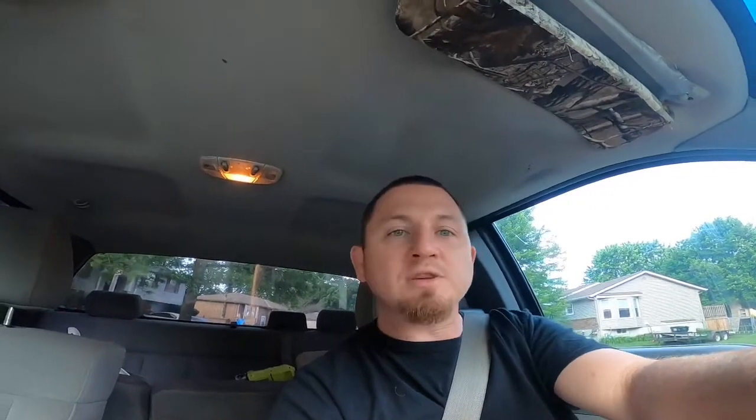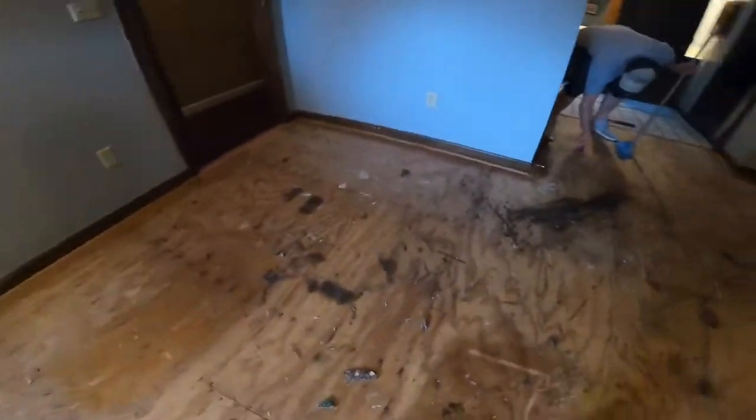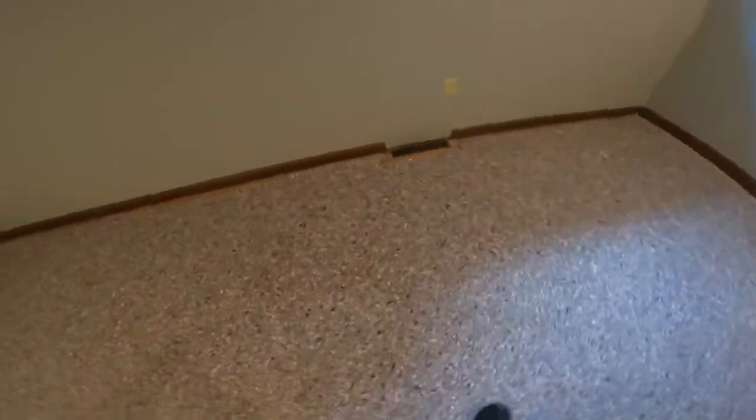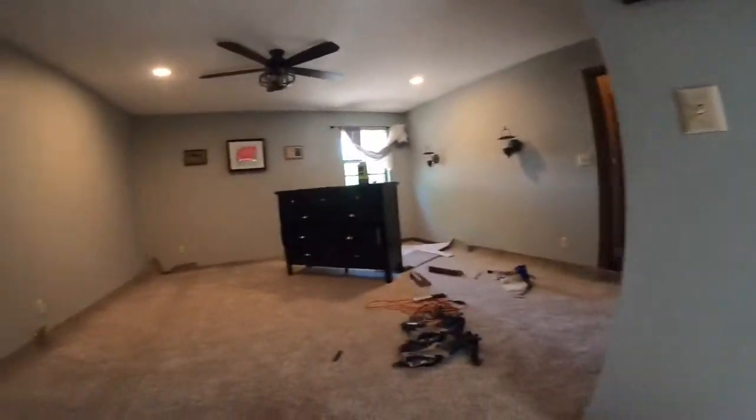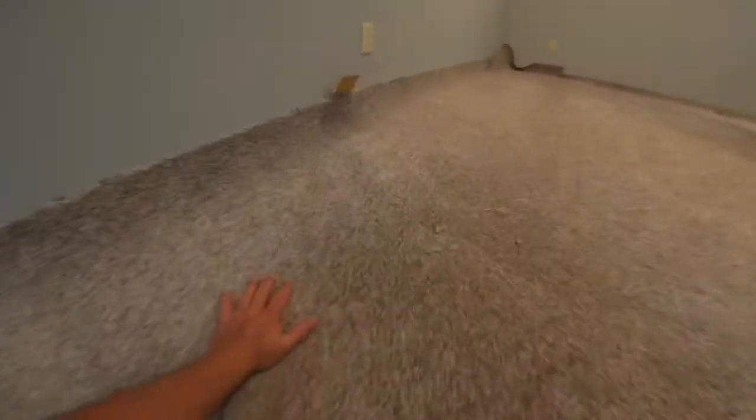Make sure to hit that thumbs up button and subscribe. We're pulling up the staples with a floor scraper and we're about to throw down some pad and then kick out some carpet and show you guys how to make a seam. The pad is all in. Unfortunately I was so busy throwing pad down I didn't show you guys how to do it — it's pretty simple: cut it to fit, staple it, cut the extra off, overhang the tack strip, tack it down with a pad tacker. I didn't get the seam on film but: cut it straight with a straight edge, two pieces butted tight, heat up the tape, melt the seam.